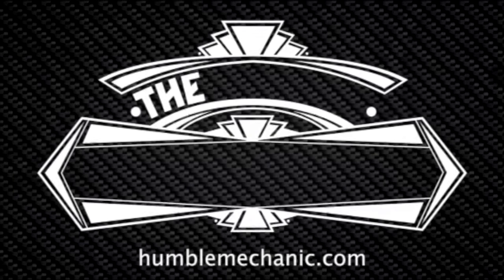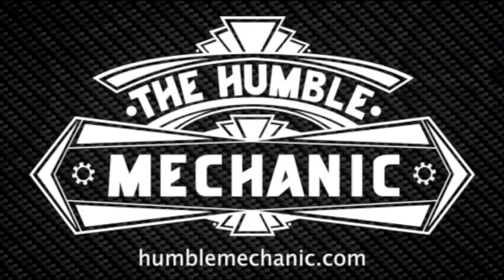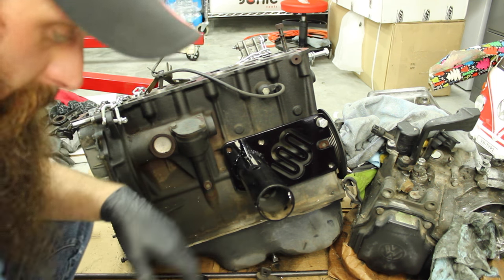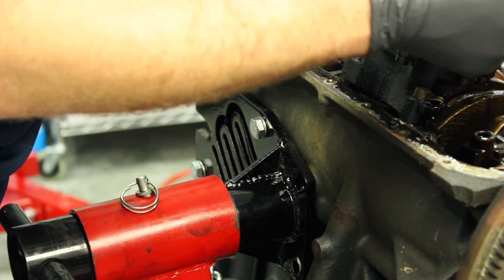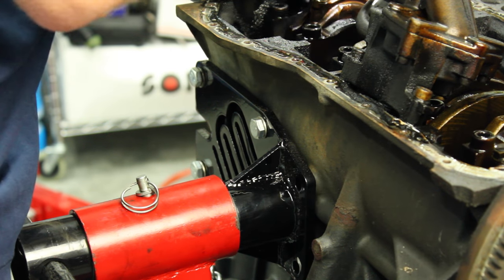Hey everybody, it's Charles from HumbleMechanic.com. Today we're doing a bottom end inspection on the white Wookiee. We're going to be checking out the Eurowise engine mount to mount the VR6 onto the stand — that allows us to do the timing chains without awkwardly working around the engine stand. It's also going to give us the opportunity to pull the oil pan, pull the oil pump, do our inspection, see what the bottom end looks like, and pull the bearings for the connecting rods. Depending on what we find, we may have to go deeper, we may not.